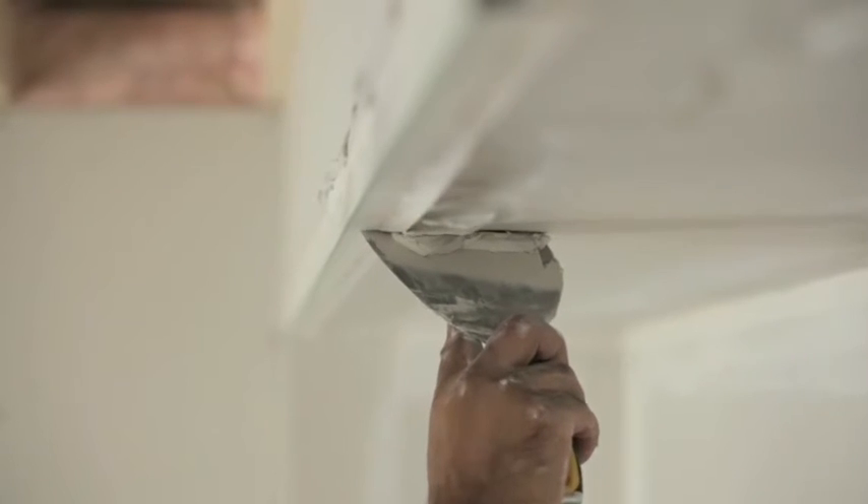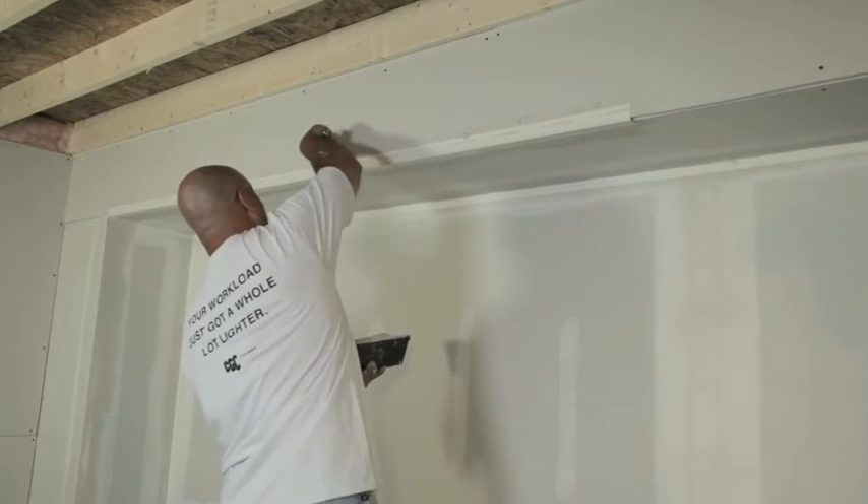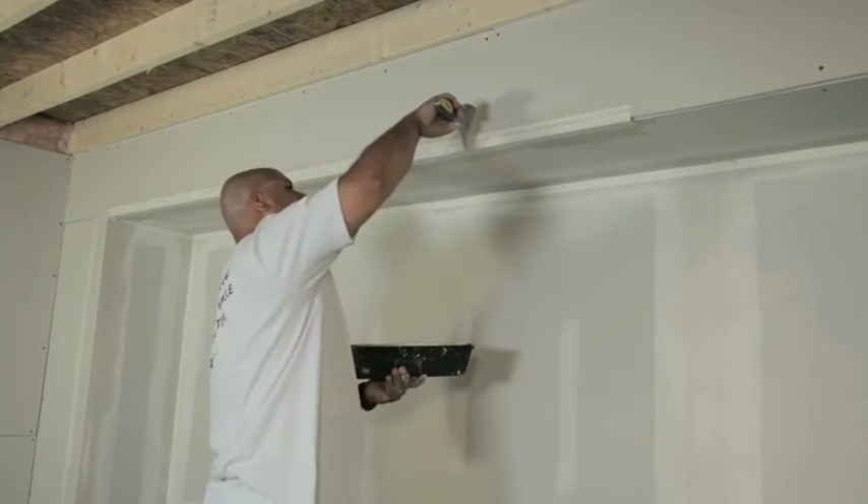Another way you can do this is by using a corner roller. If you're installing a corner bead on a long bulkhead, you want to ensure you're running the bead in a straight line. Do this by pressing the bead to the drywall and checking the alignment by running a 6-inch knife across the bead to ensure it forms a perfectly straight edge.